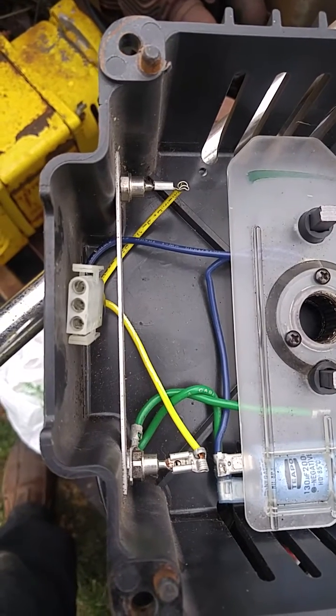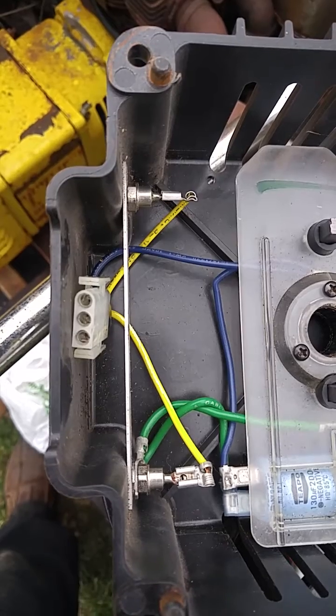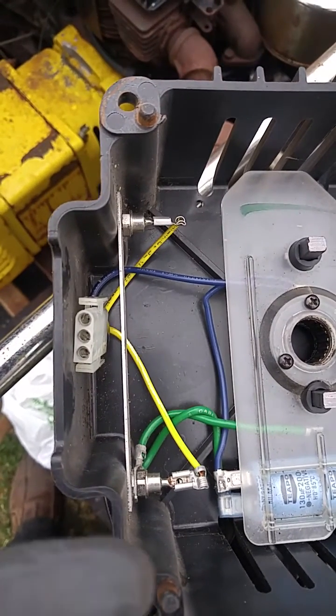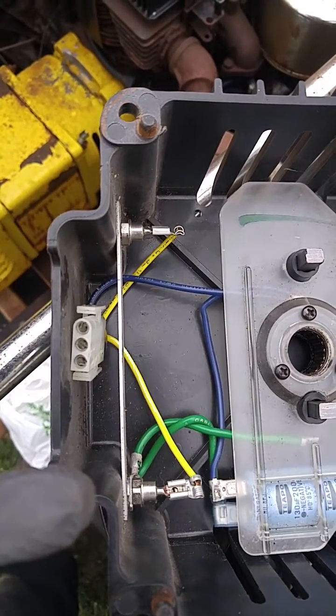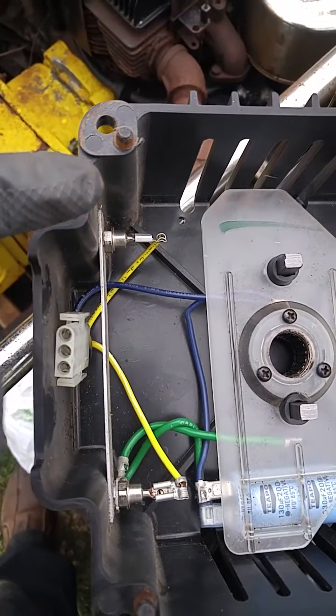I just tested the windings — the sense windings are good. The diodes, I just tested both of those, and those are also both good: 457 and 461.